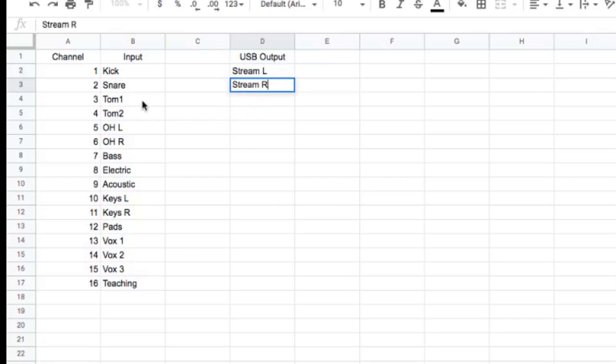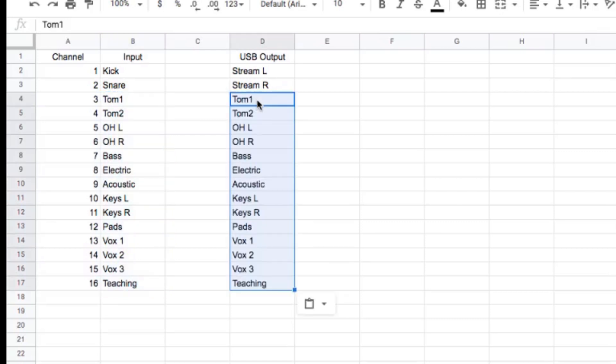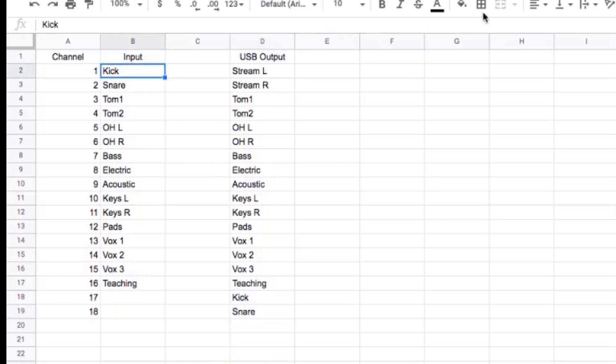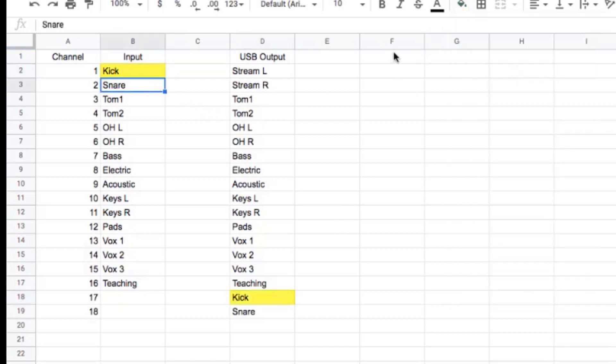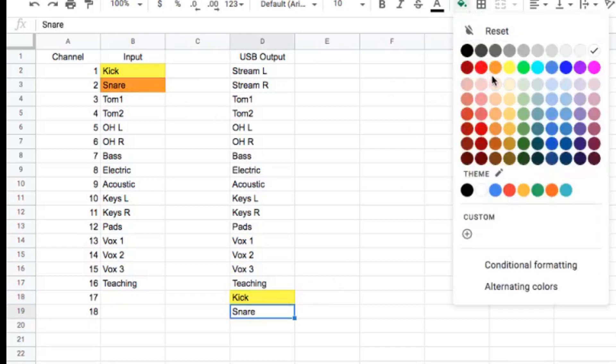We can map these directly over — I'm going to copy these and paste them here. But then we need to come down and make 17 and 18 as outputs, and this would be our kick and our snare. So I'll grab a little color and make it yellow — this one here is our yellow one. We're just flip-flopping these down to the end, and this is the easiest way to do it.